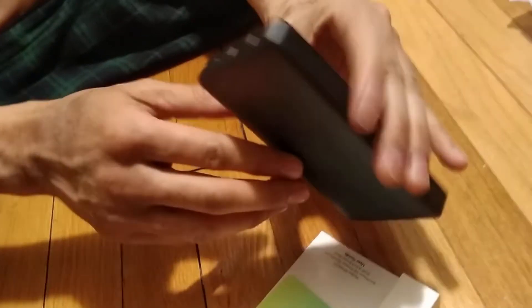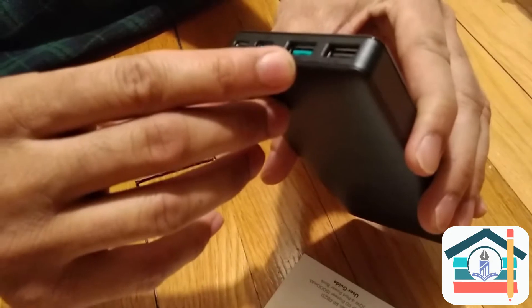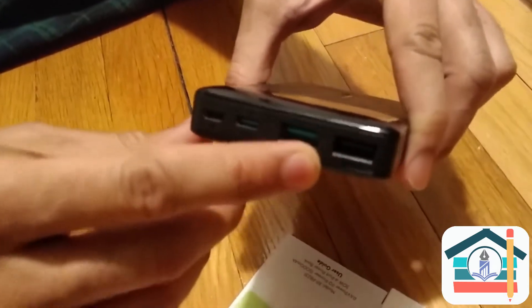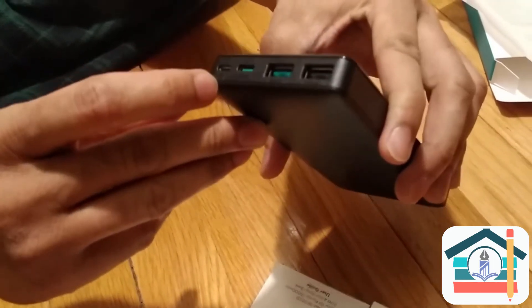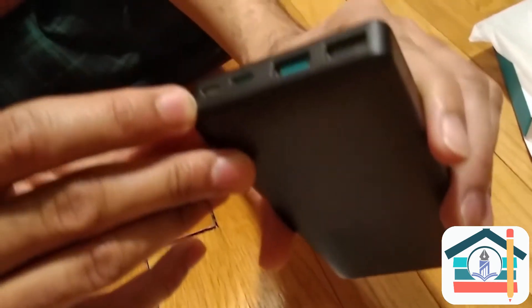There are four ports: two USBs you can basically use, and the end of it will connect into your cell phone or whatever port you might be using — USB-C type or micro USB. There's also a USB-C and a micro USB here. It's pretty versatile with a lot of different ports on it.